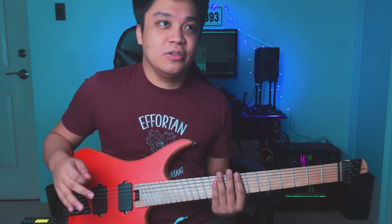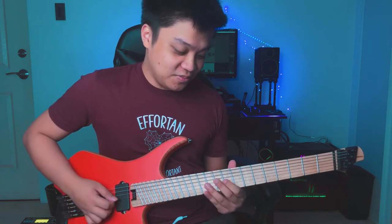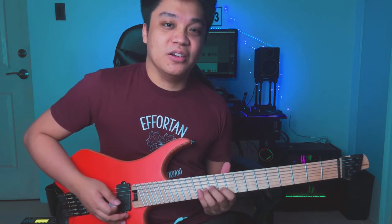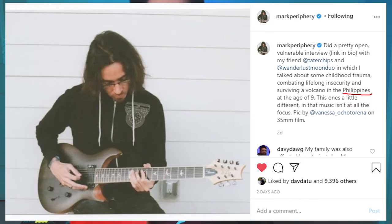A lot of syncopated notes and palm mutes in between, and then you connect them using slides and dissonant-sounding chords. Use as many articulations as possible on the guitar — that's what makes the riff more interesting. Slides and dissonant notes, making chords as well — that's why big chords in metal are a big thing right now. Shout out to my fellow Filipino Mark Holcomb for elevating that kind of playing. There's just a lot of slides to connect the chords.